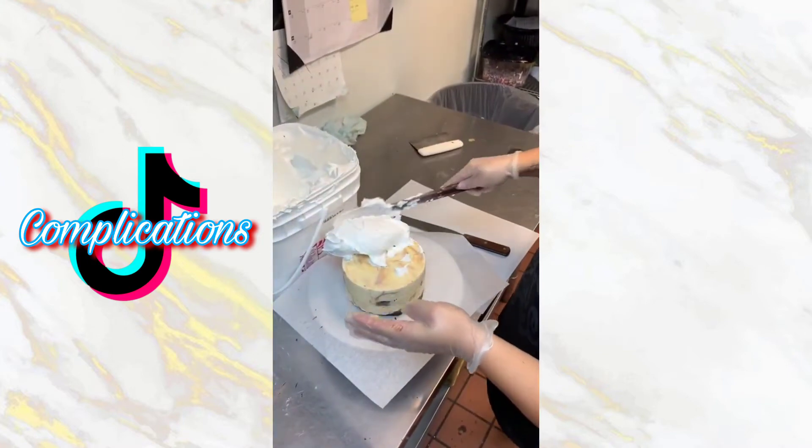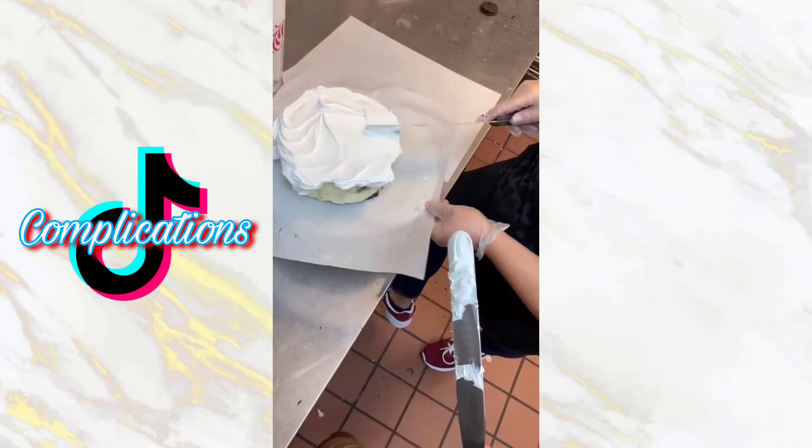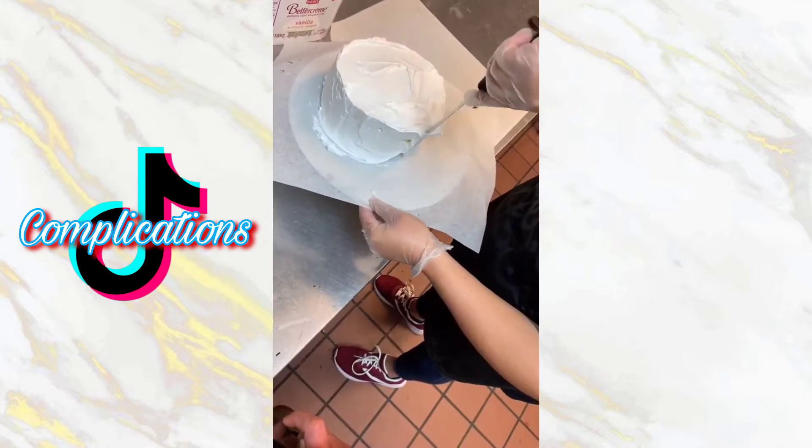Then we write 'Happy Birthday' in red. Last night when I got to work, my co-worker Kyla looked at me and said 'We're decorating a cake,' and I was like 'Wait, what?' because Kyla doesn't decorate cakes. She said she took an order and we're going to decorate it together — she's seen me do it a million times so she has an idea of what to do.